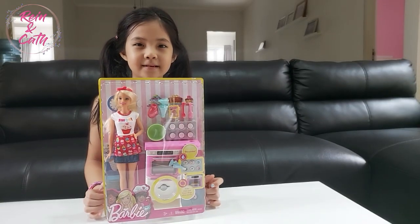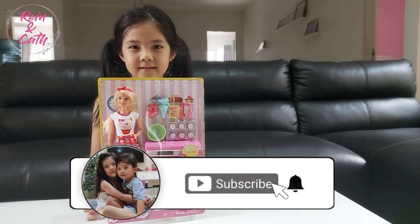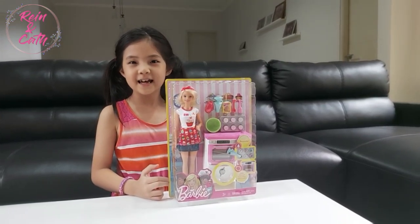Hi fellas, my name is Jane, me too again. Before we start, please like and subscribe. Today we are unboxing the Barbie Bakery set.